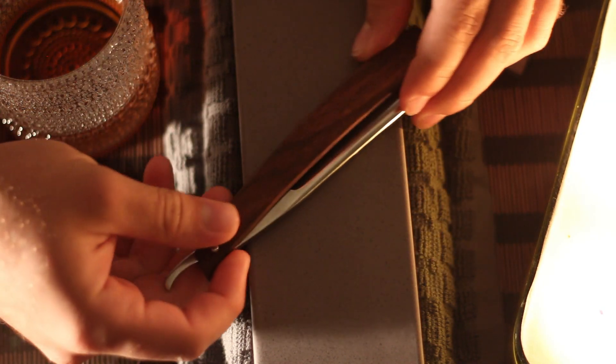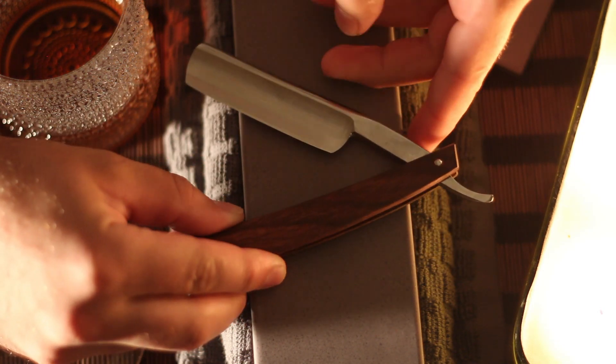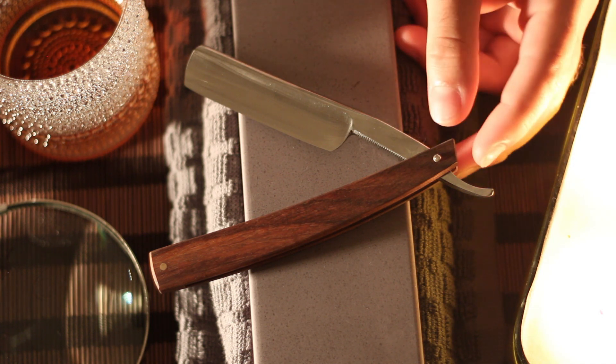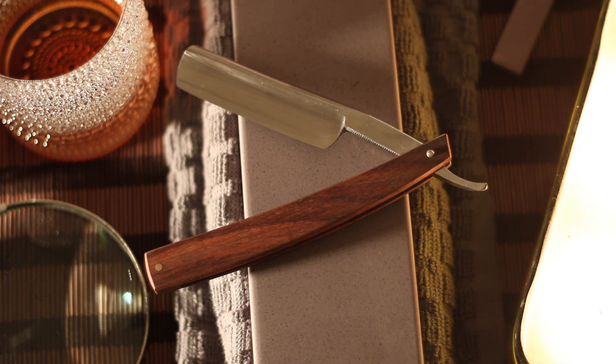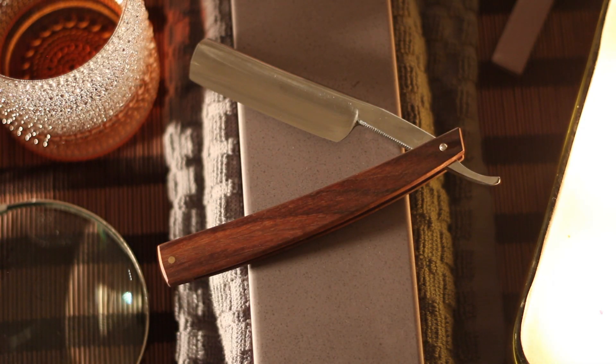Hope everyone's doing okay. Just wanted to show you guys what has been going on. We got the Union razor back — this is the Union razor gifted to me by Devin Jackson, so that is how it looks.